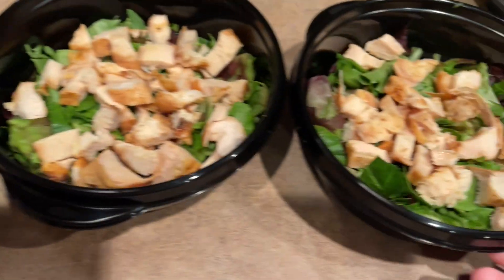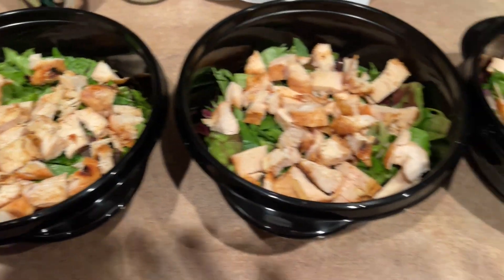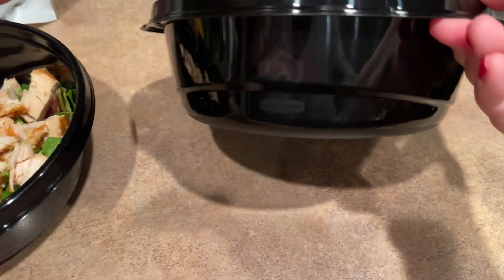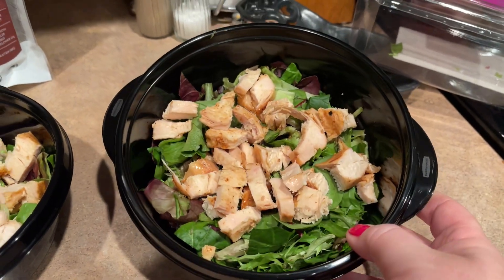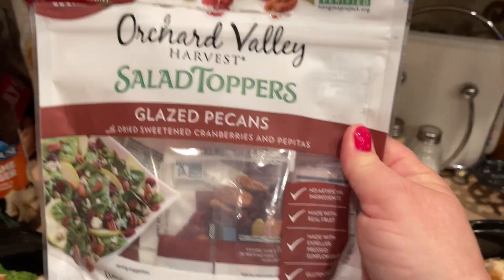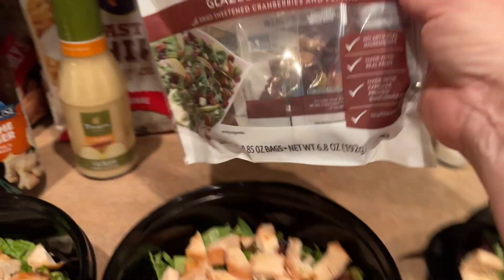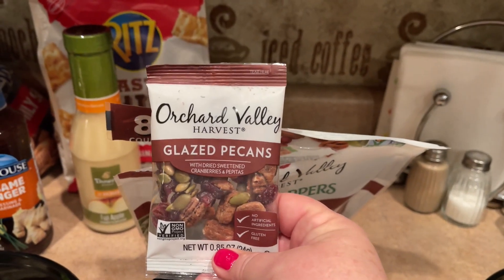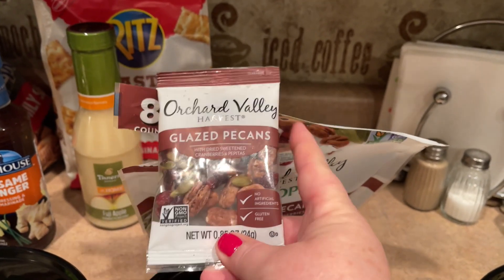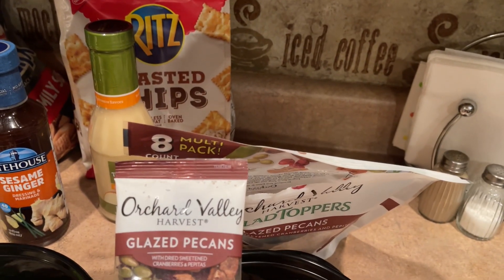Here are my chicken salad bowls. It's about half a chicken breast on each, and that is plenty for lunch — actually a pretty big lunch. It definitely enough to fill me up. Another thing I've been doing is putting these on top — oh my gosh, they're so good. It's just a tiny little single serving. I've kind of been doing my salads the morning of, but these shouldn't matter if I put them on the night before or a couple of nights before, because it's just got the pecans, cranberries, and pepitas.